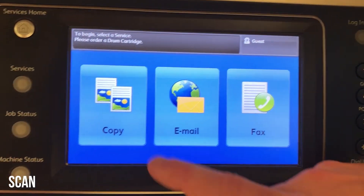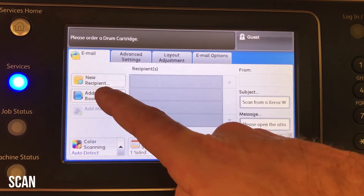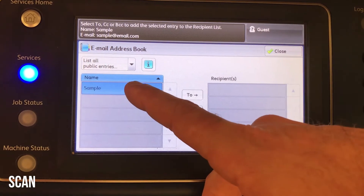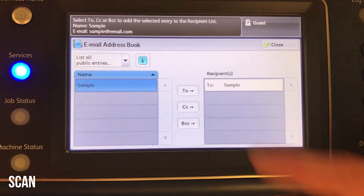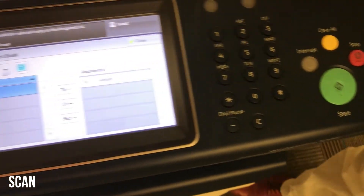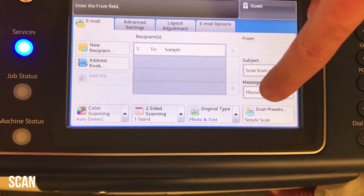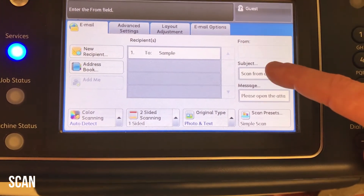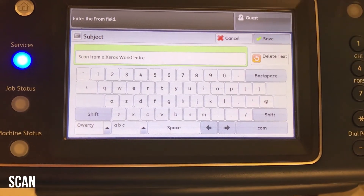To scan to email, from services home press the email button. You can add a new recipient manually, or press the address book on the left-hand side to see your list of saved entries. Select your name, press it, and then press start. If you want to change settings before that, press close and then you can edit color, two-sided, original quality settings, and customize the subject. The basic steps are: load your originals, select your recipient, edit the settings if needed, and press start.